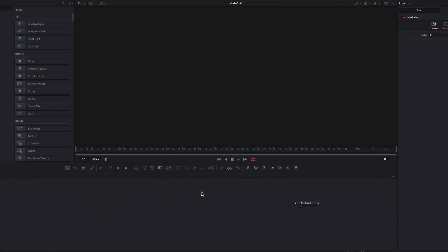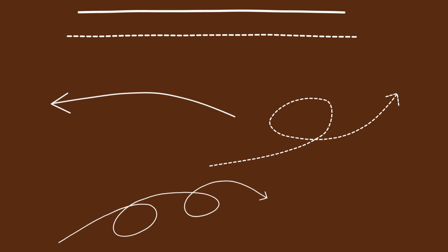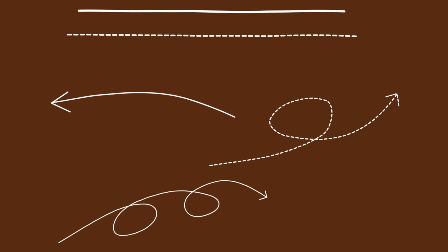Hello everyone. Today we're going to look at how to create artsy hand-drawn lines using shape nodes in DaVinci Resolve. We will look at both the solid as well as the dotted lines.